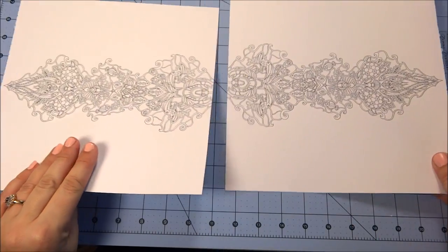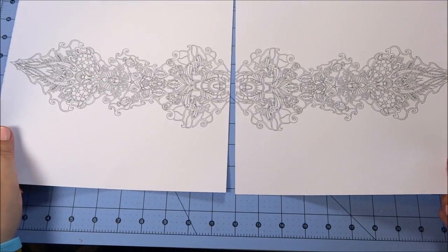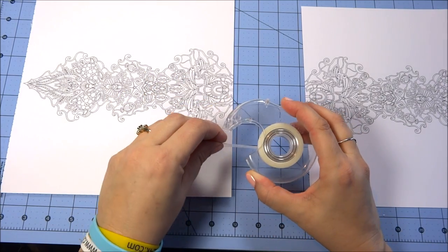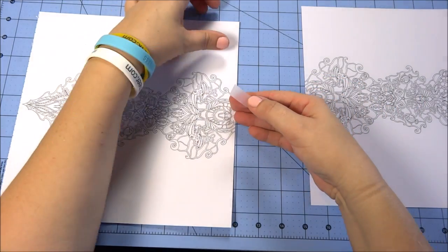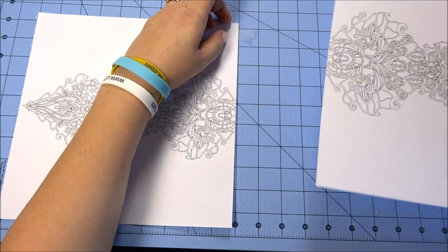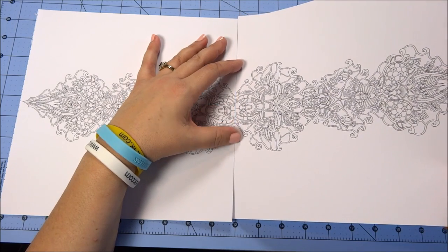I want to show you how I put these two pages together. This one is actually made to go the other way in the book, but I like it this way and think it would look really nice framed. Since I'm right-handed, I take the left side and put a piece of tape sticky-side up at the top edge of the paper, just to tack it down. I tilt it so I'm not sticking to the other paper, and I line the lines up very carefully.